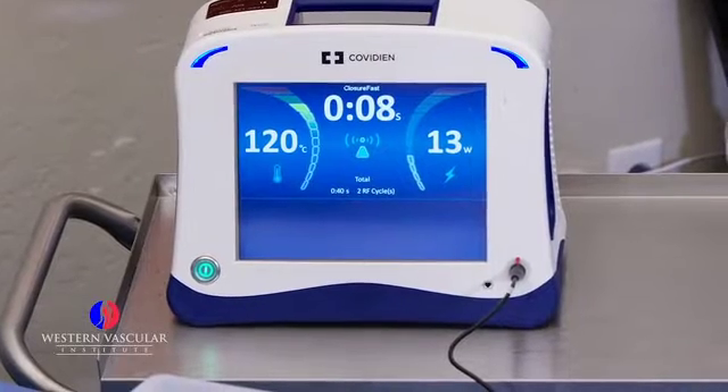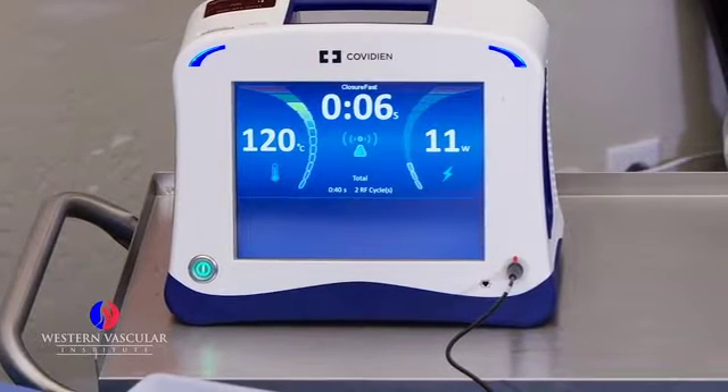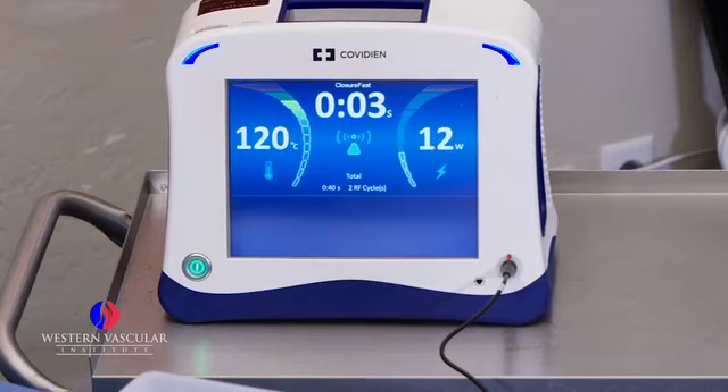You feeling okay? Not feeling any burning? Perfect. That means we got the right amount of anesthesia in there.